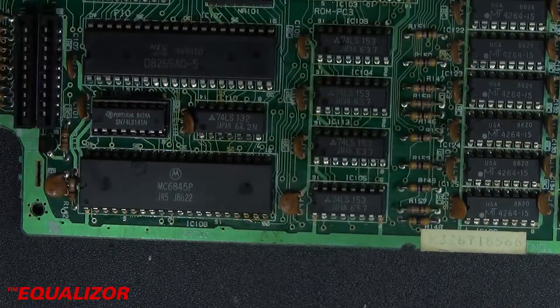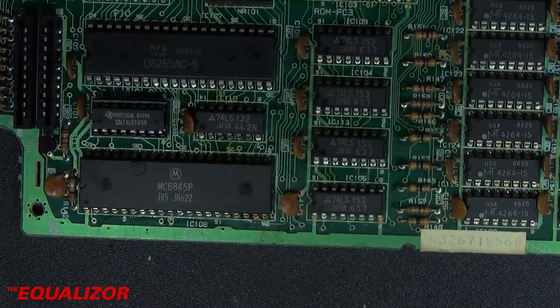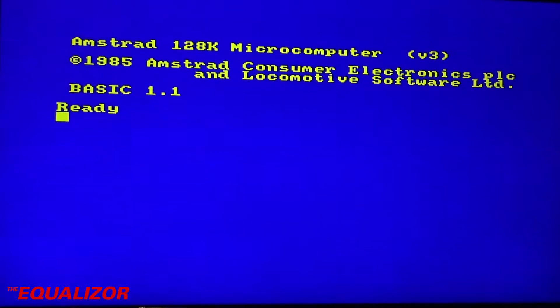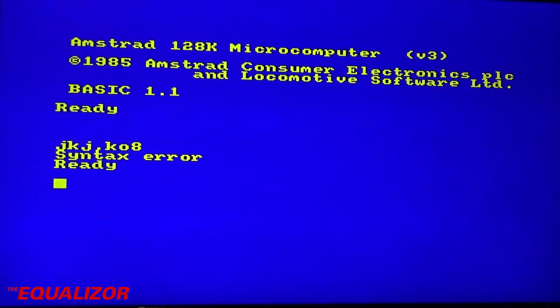Oh, nice crunchy noise — we like that. And our logic chip is replaced. Now on to testing. Let's power on the CPC, type some characters, and see if they'll delete. Oh yeah, that looks pretty good to me. So if you get a CPC exhibiting those sort of symptoms, my advice would be to replace the 74LS145 chip — quite an easy fix, quite a quick fix, and that's another one saved from landfill.